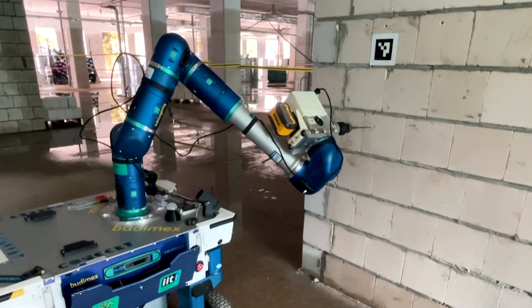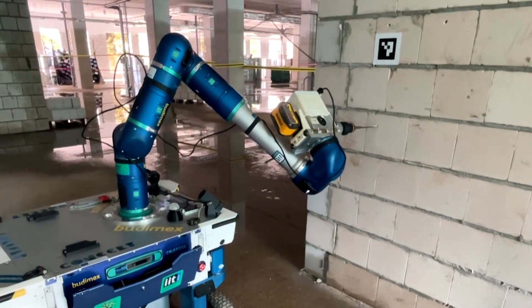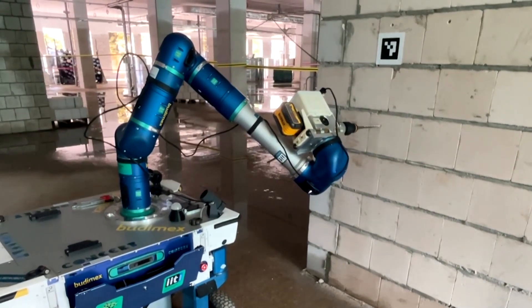It can be used as a collaborative platform, executing physically demanding and repetitive construction tasks together with human operators, but at the same time it offers autonomous functionalities in which the platform can work alone inside the construction site with minimal human supervision.